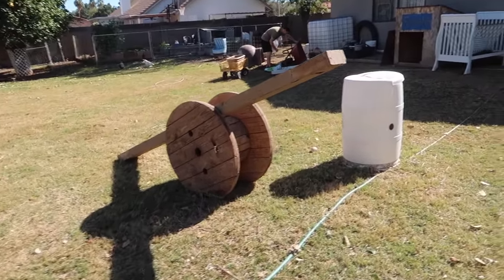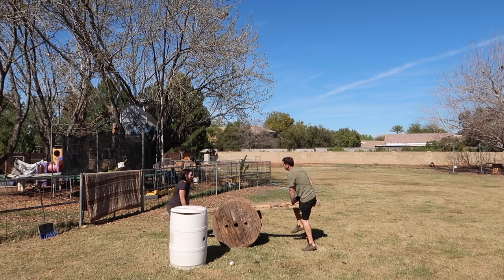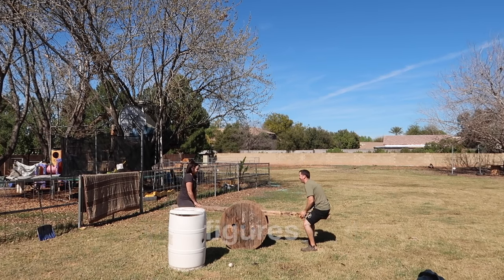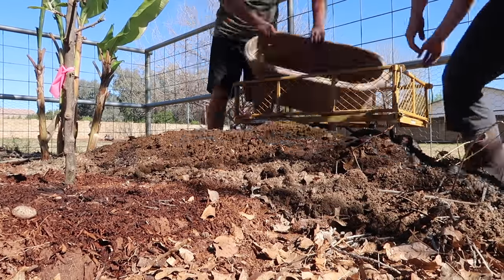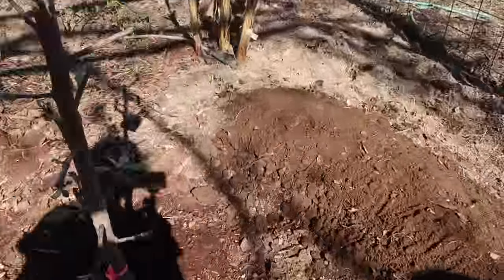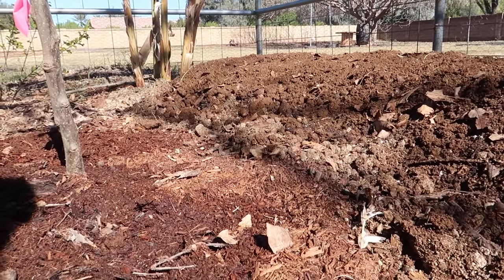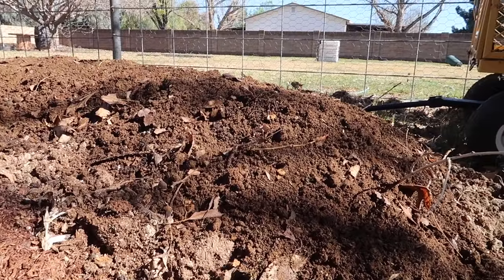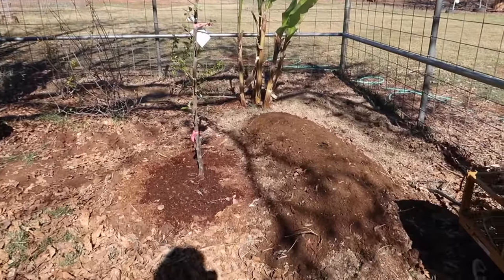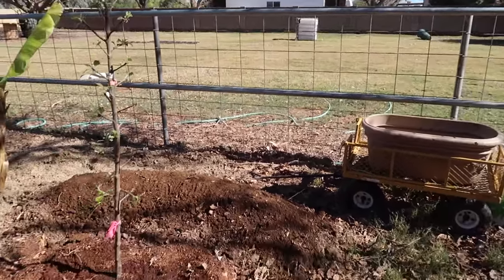You want to just ride this teeter-totter with me instead? It's breaking! All right, I think the irrigation will be fine. Now we've got to just figure out this fence before we plant the strawberries.